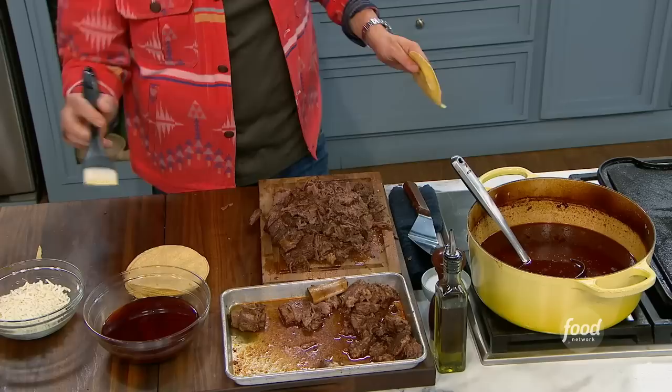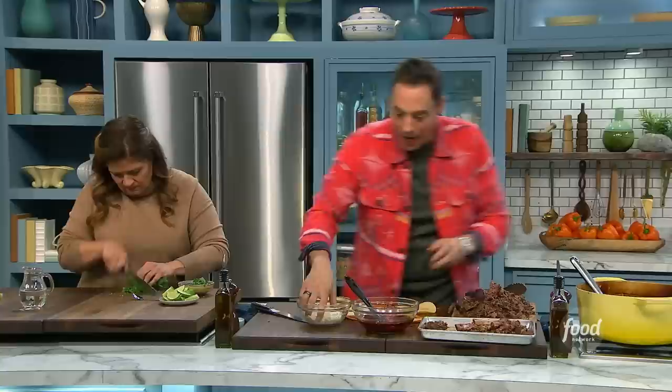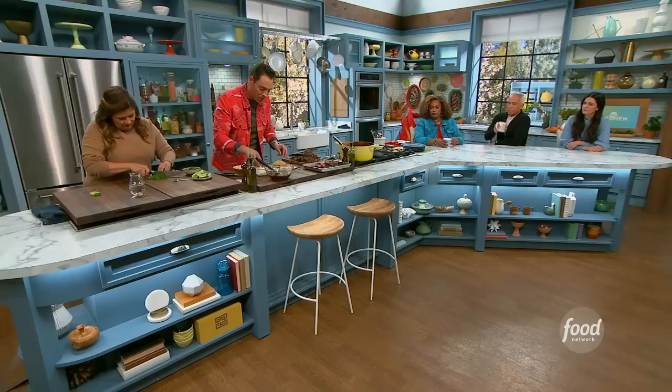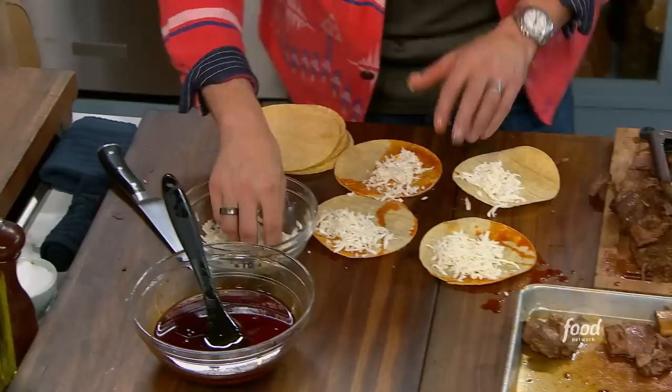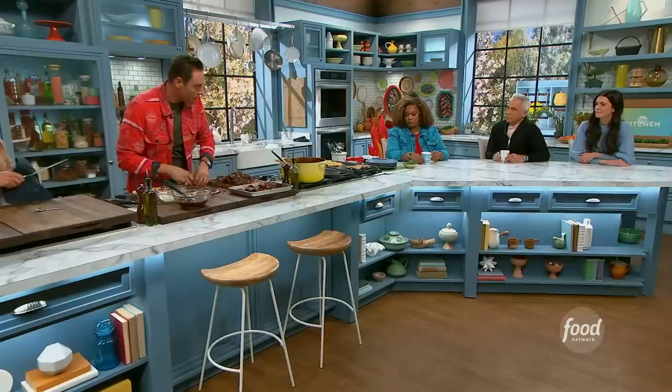That liquid separates from fat, so I ladled a bunch of that beautiful braising liquid — especially the stuff off the top — put it in a bowl and let it sit for a minute. Now we're going to take that orange fat and paint the outside of the tortilla. That gives it that greasy taqueria vibe. Face down like that. I've got some Oaxacan cheese here — queso Oaxaca, which is a great melting cheese, similar to mozzarella. You could use Monterey Jack, but I would stick to Oaxacan cheese or Chihuahua cheese — those are the two best for this because you get that chew. These are going right on a medium griddle.